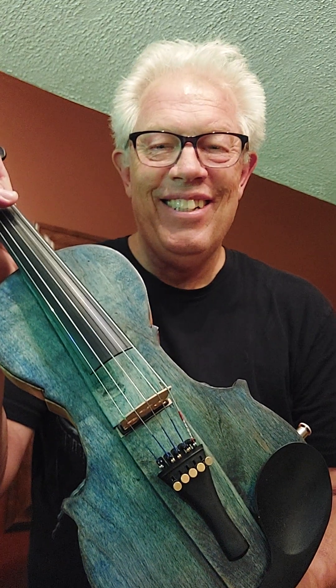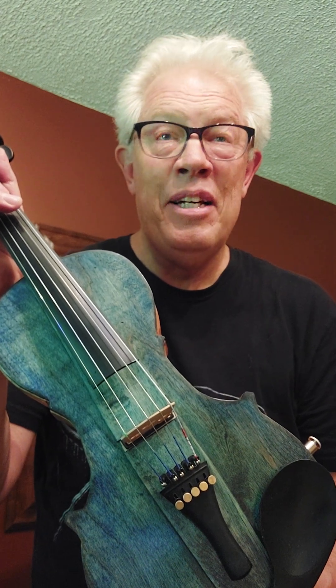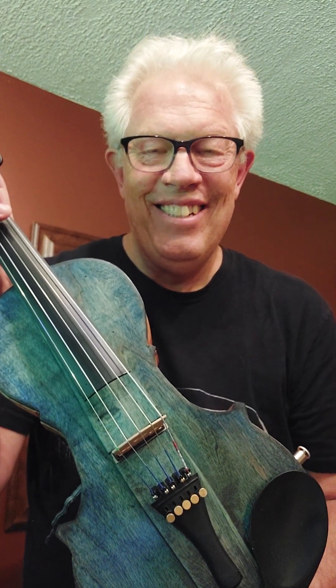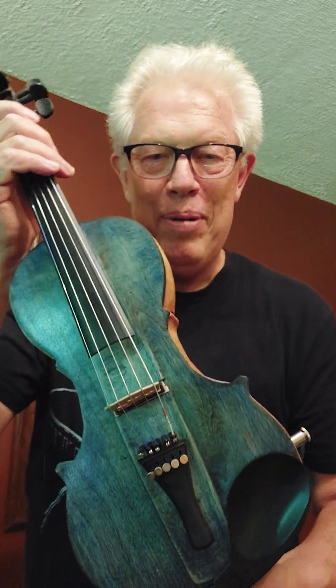Anyway, there you go — the Fiddlecaster. Another product of the Tele Instrument Company. Have a good one.